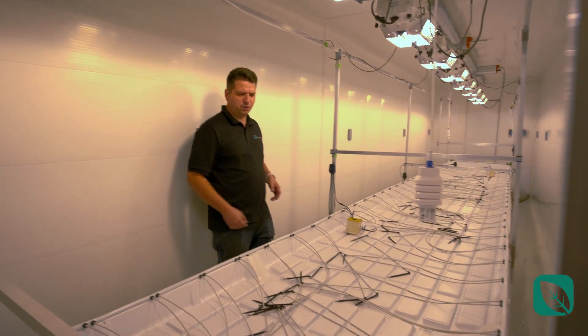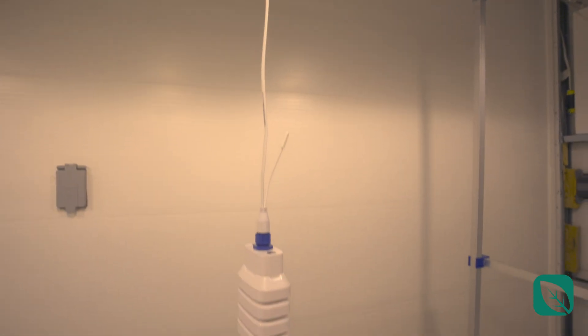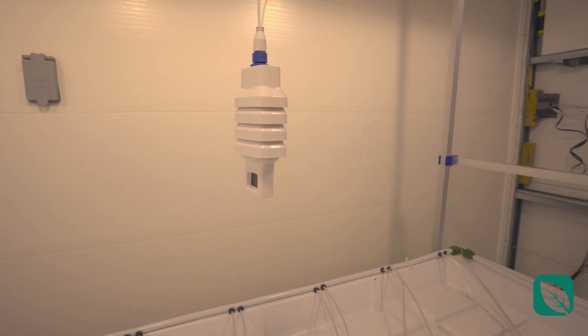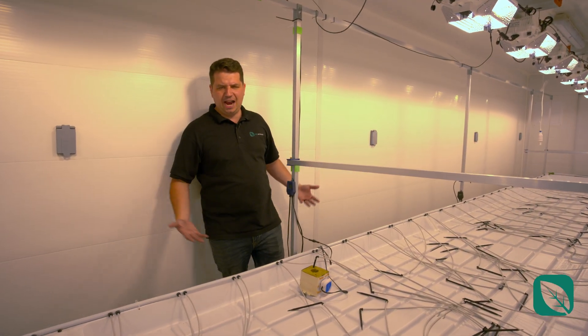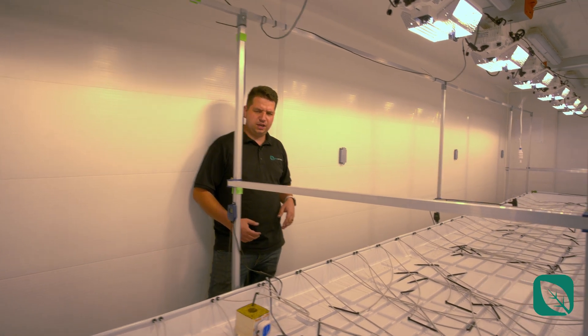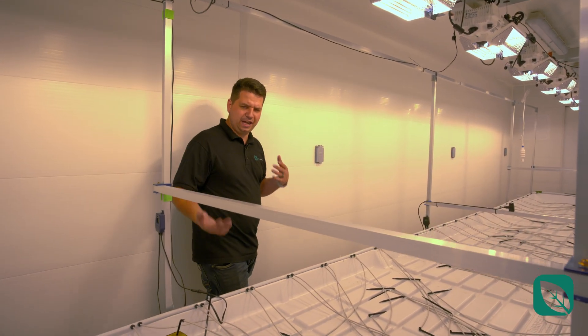Next you've got a 4-in-1 temperature, humidity, CO2, and light sensor. These are arrayed together with another sensor on the other side of the container, which allows you to get a good average of the weather inside your farm and also acts as redundancy.